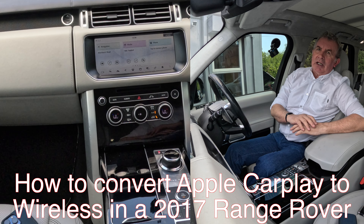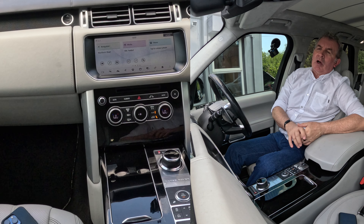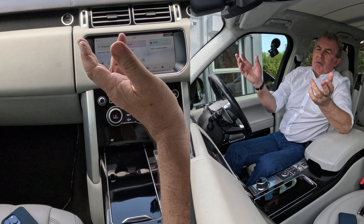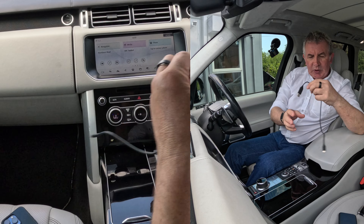I'll just show you how to use Apple CarPlay in this 2017 Range Rover 5-litre. This car's got Bluetooth hands-free, Bluetooth audio streaming, and sat-nav. Apple CarPlay is the best thing. This is wired Apple CarPlay.